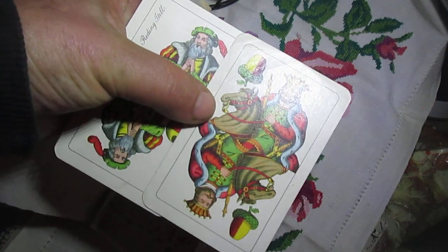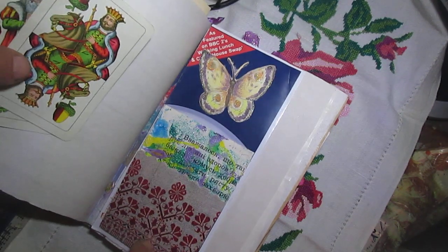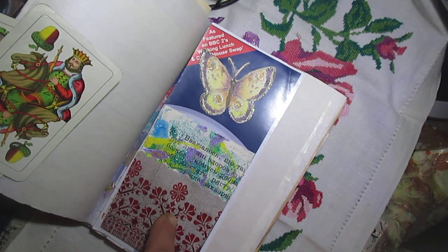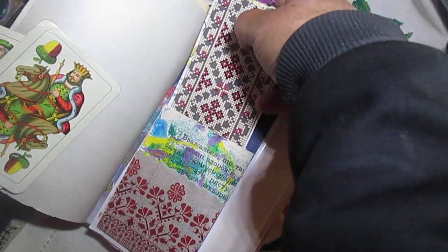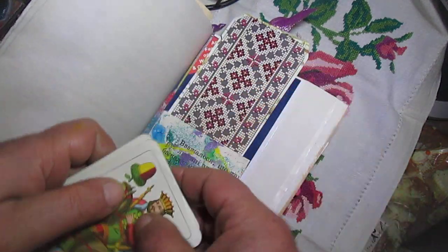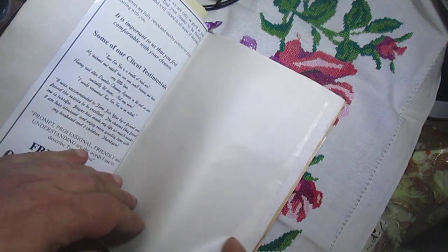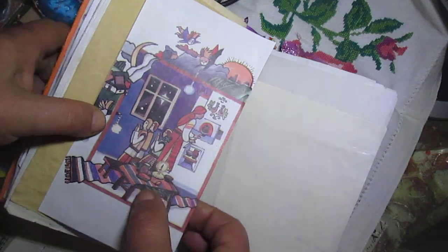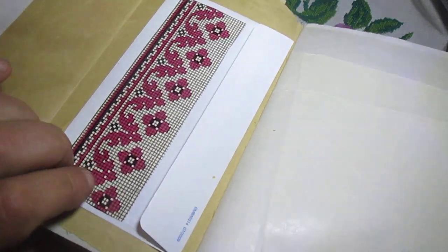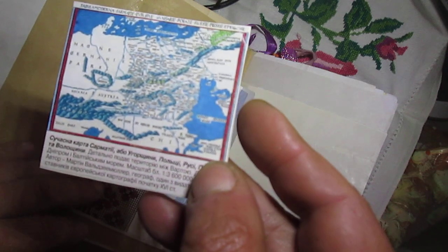You will see here this card too. This is an Italian card, just cross-stitching. Easter paper, paint paper. Just butterfly. Easter paper, just paint paper, just butterfly. Small Ukrainian map — map.